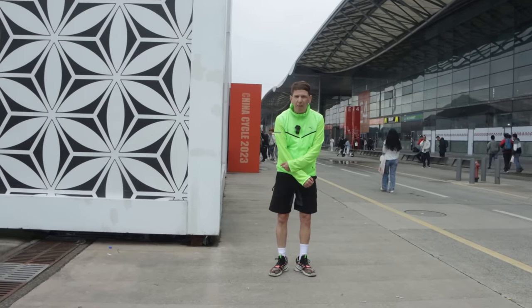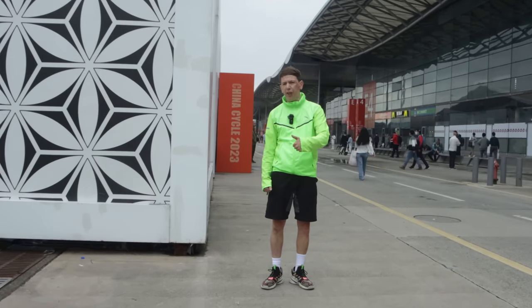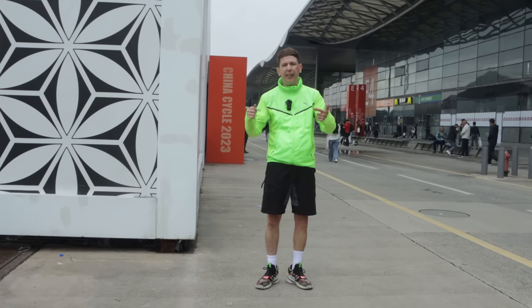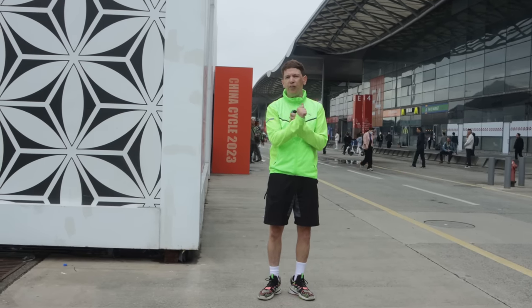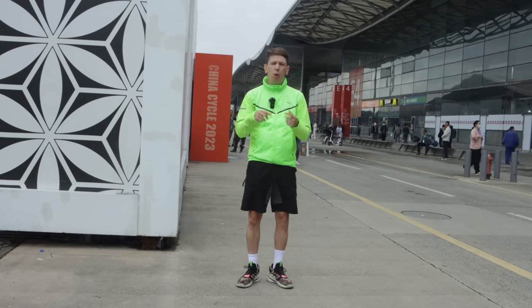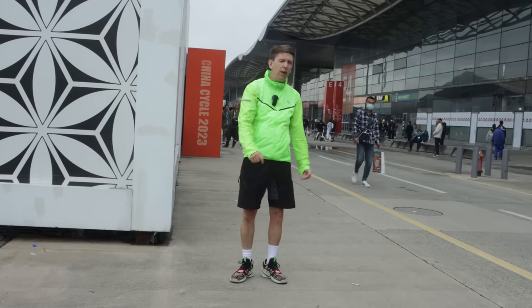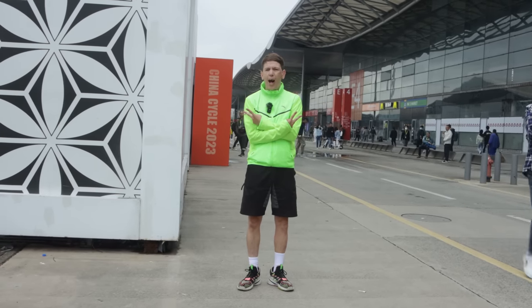That's about a wrap for today. Thanks to pandapodium.cc for supporting this video. Go check out the site — the Craft wheels are in stock now, and the cassettes and other stuff you've seen today are going up soon. If you're not subscribed to the channel, make sure you subscribe, give the video a thumbs up. China Cycling out.